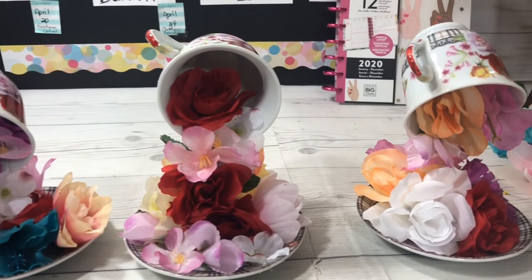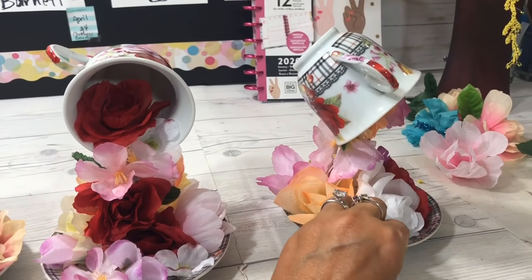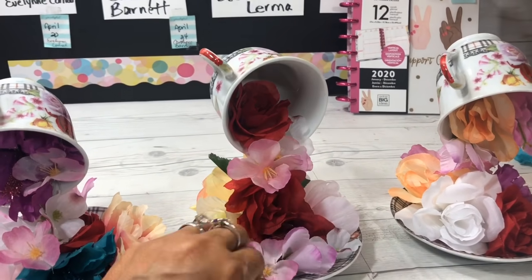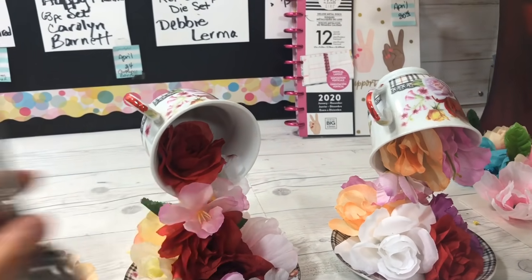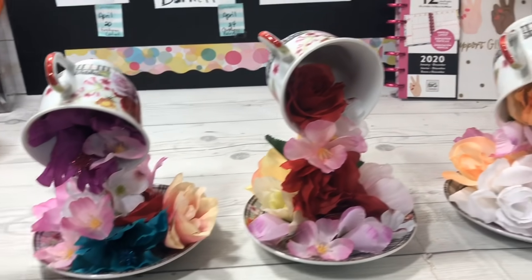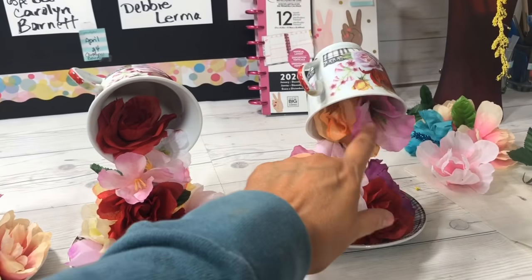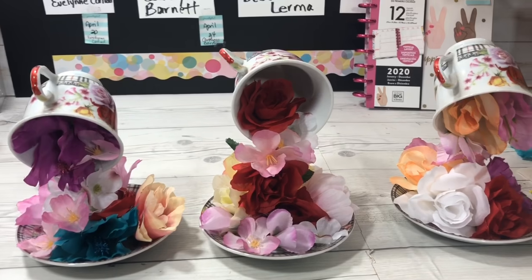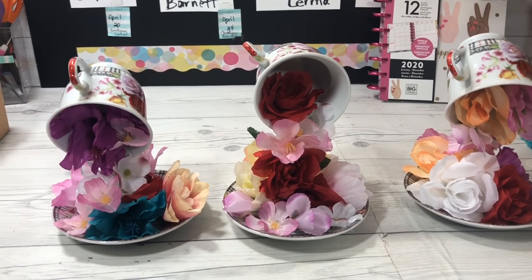I made three and you can see that depending on the angle you bend your spoon, it's going to affect the tilt of the cup - this one is a little more tilted, this one a little less. The spoon stem needs to bend over the spoon itself at that angle - it definitely needs to have that angle, otherwise it will not stand up correctly. So there you are - floating teacups! Which one's your favorite: purple flower, red flower, or peach and pink? Thanks for watching - I hope this has inspired you to create something special for Mother's Day and enjoy some Dollar Tree flowers and spoons!